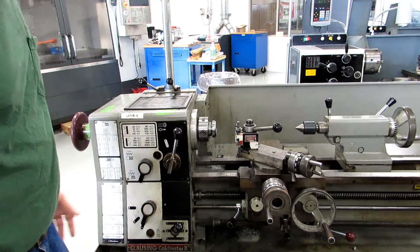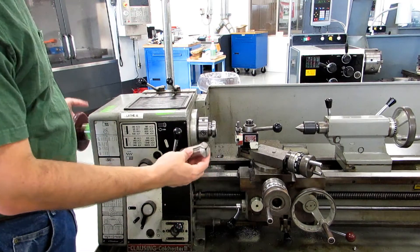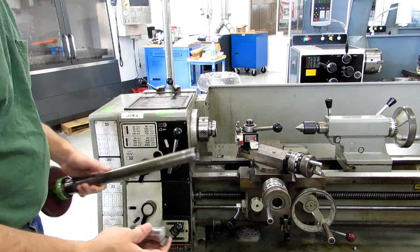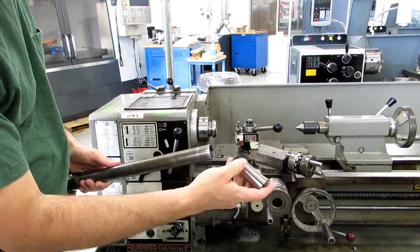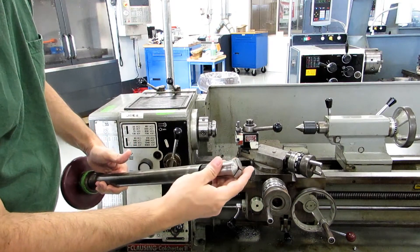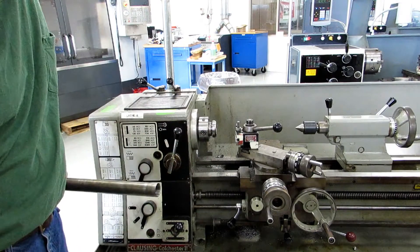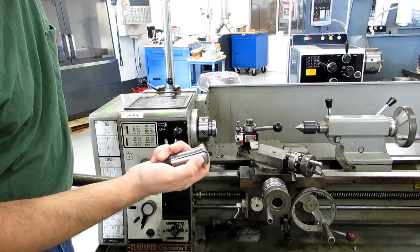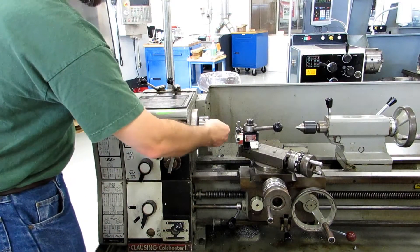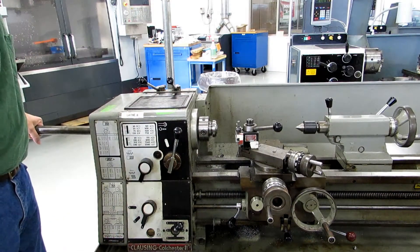One thing you'll notice about this lathe is that we have it set up for using 5C collets instead of having a chuck on it. The way the collet system works is the collet has threads on the back. There's a draw tube that the collet threads into, and there's a nose in the spindle of the machine that matches the taper on the collet. So when you tighten up the draw tube, it pulls the collet into the nose and tightens it on the part.